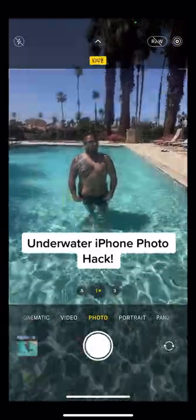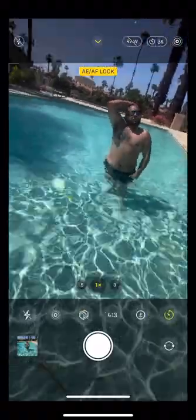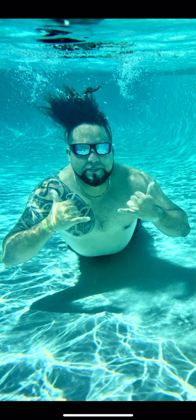Try this fun underwater photography idea using just your iPhone. Turn the self-timer on because the shutter will not trigger when it's underwater. Flip your phone upside down so just the lens is submerged, and bam — we just went from this to this. Check part two to see how I edited this shot.